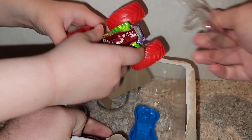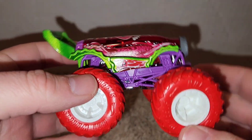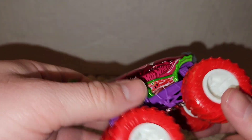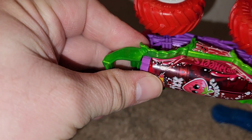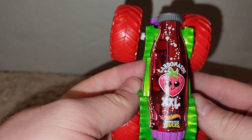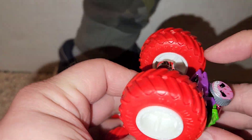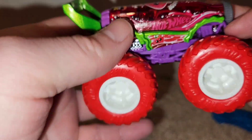I believe we have a regular Hot Wheel of the Carbonator upstairs. So this is the Carbonator. I kind of like the red and white wheels. And then here's the nice detail on top. What is that? It's a strawberry. Yeah, it's a strawberry. And then shiny silver with purple and some green trim.